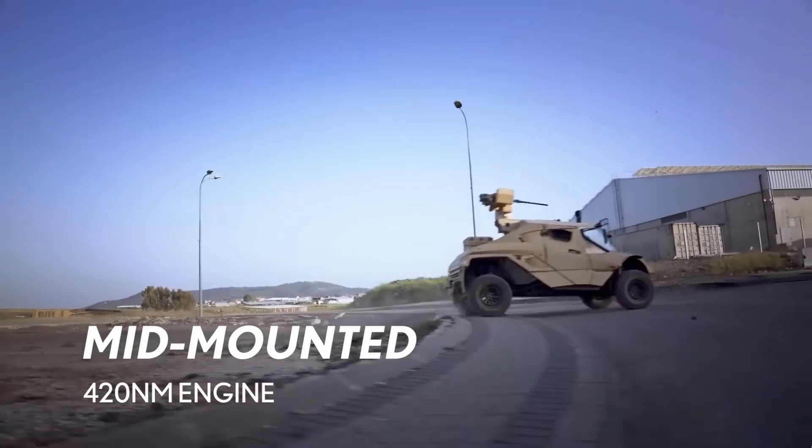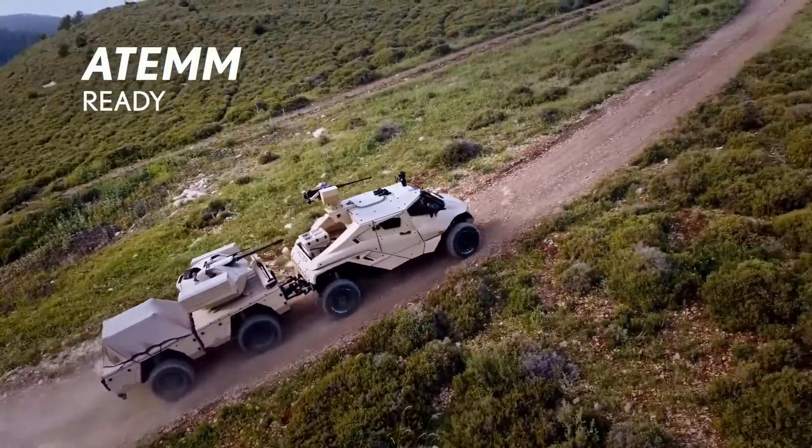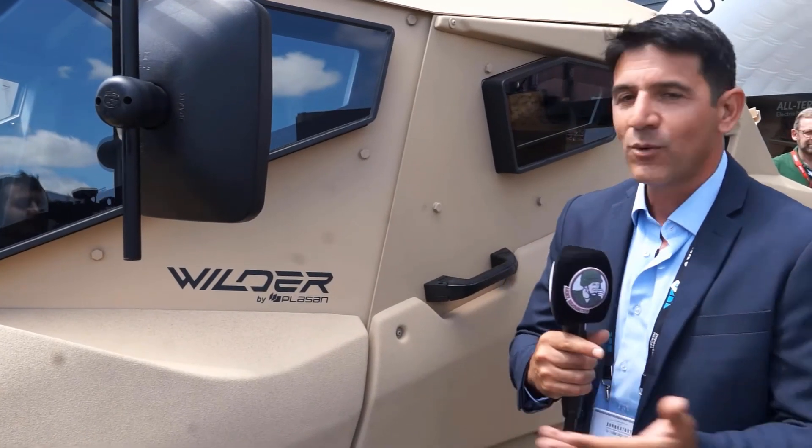In the Wilder, we developed a unique suspension system that basically cross-links the differential. The bottom line: the wheel does twice the traveling — 400 millimeters of wheel travel — resulting in fast maneuvering in extreme off-road conditions. This is the Wilder.